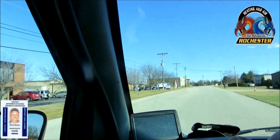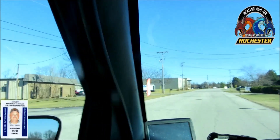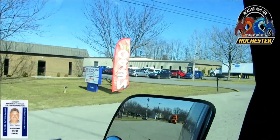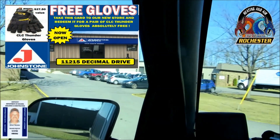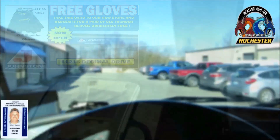I'm back here at my new Johnstone Supply over here in JTAM, coming over to pick up the Blue Easy Reader thermostat — a dual fuel thermostat for our next install. They emailed me before I came over and they've got some gloves they're going to be giving away, so come on over and pick some up.